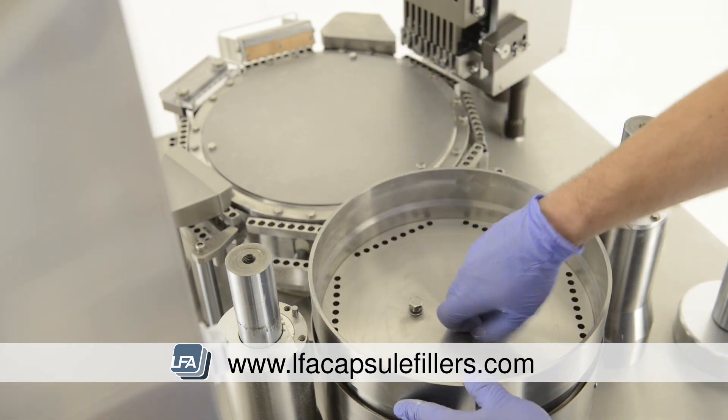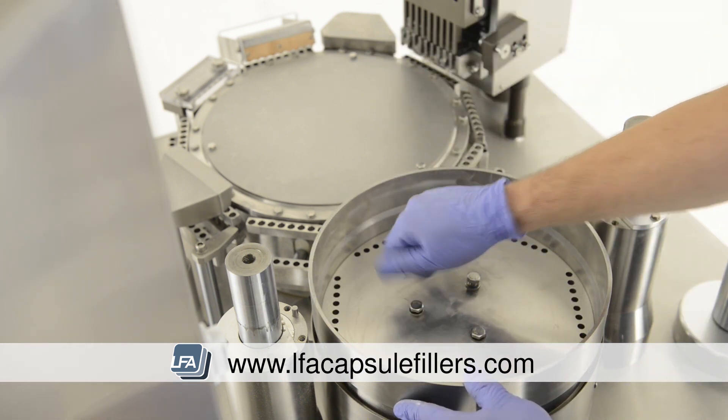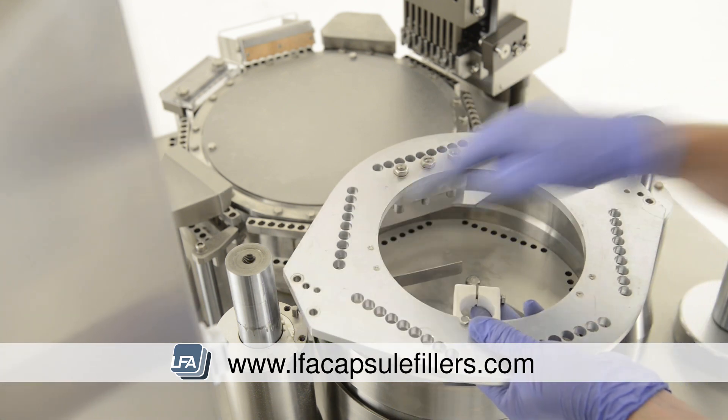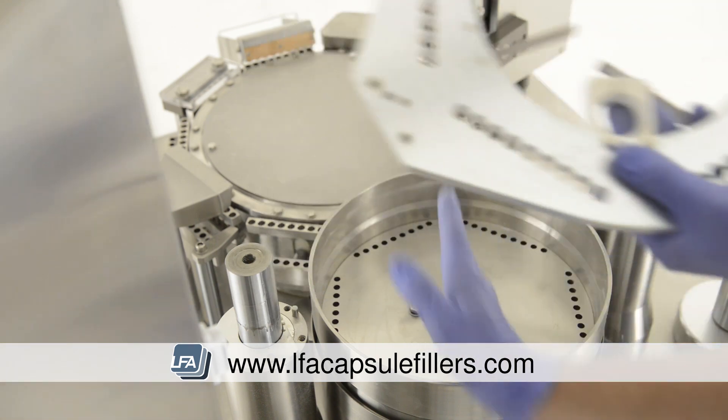Now we start building the tamping turret back up. Start with the bottom section, reinsert the three bolts and tighten but leave room so there's still play and we can still adjust it. When replacing the next plate, ensure the sensor holder is in the outward facing position.